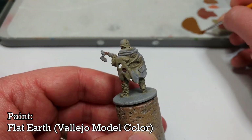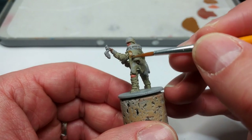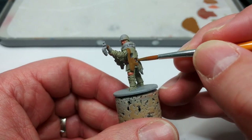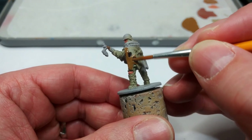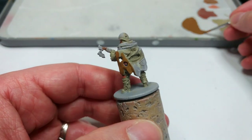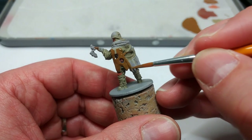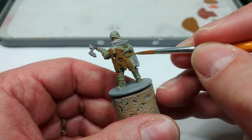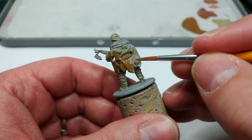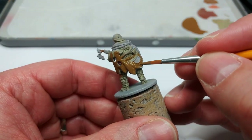Now we can start painting his cape. You could use Middlestone or Khaki, even a true green if you wanted to. But I want this faction to stand out and differentiate visually from the British I've painted, who have quite a lot more green on them — so I'm deliberately sticking with a brown here. It covers fairly well, but in some of the bigger flat areas you'll probably need to come back for a second coat. Any patches you want a different colour later, try to avoid them, but don't worry too much if you accidentally catch them.